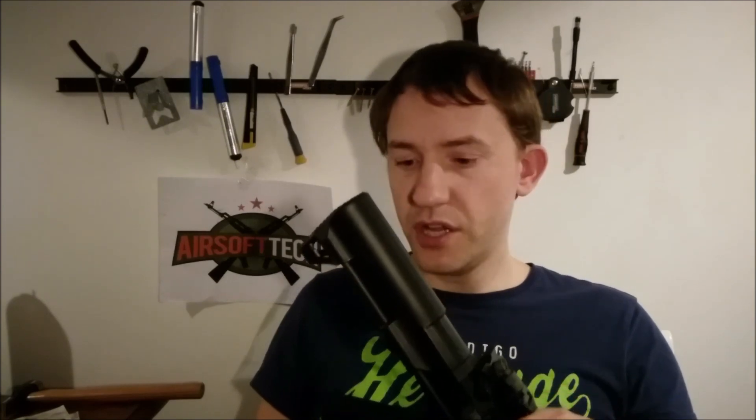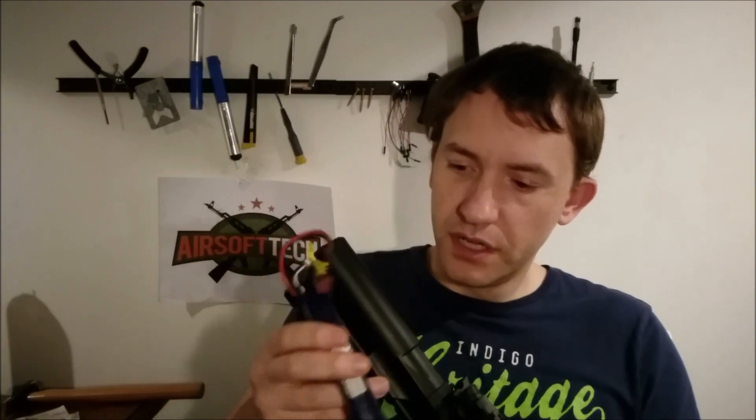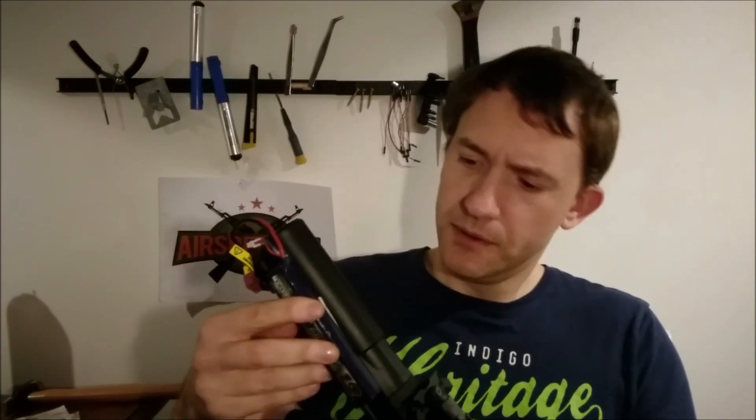As you probably already know, the battery goes inside the stock. But when you have LiPo batteries, most of them just barely fit inside, and it can be very tricky and fiddly if you use adapters or anything else to get them to fit.